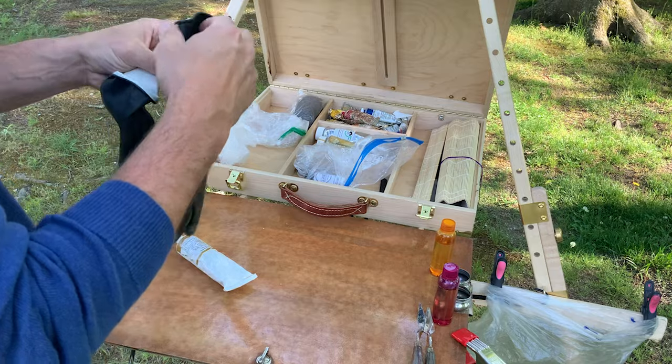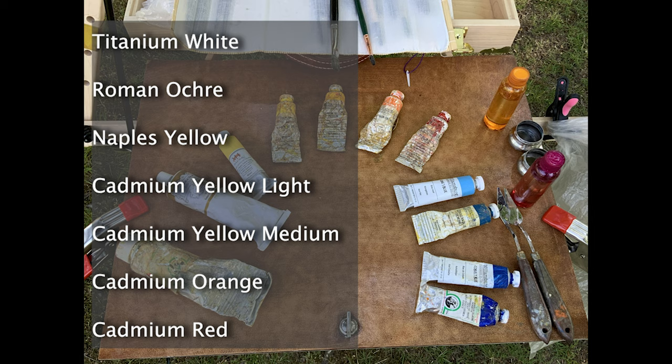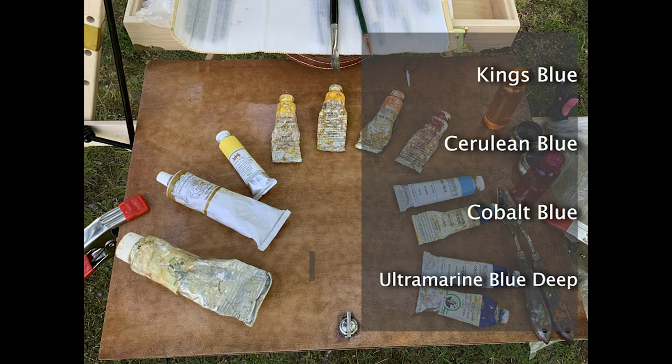I work with titanium white, Roman ochre, Naples yellow, cadmium yellow light, cadmium yellow medium, cadmium orange, and cadmium red. Moving over to the blues: King's blue, cerulean blue, cobalt blue, and ultramarine blue deep. This color palette is not invented by myself — it was passed along from a number of very talented artist friends of mine who are primarily plein air painters, and I'm very grateful for their advice.